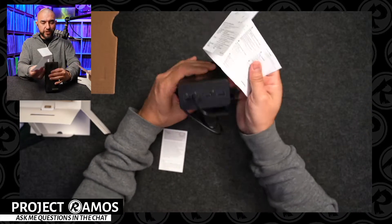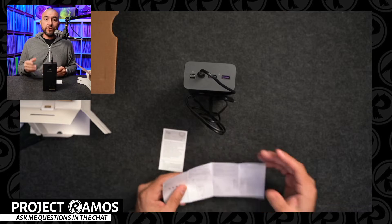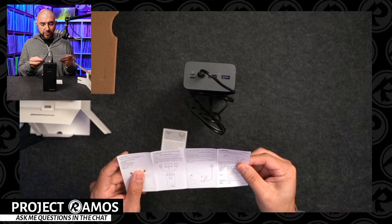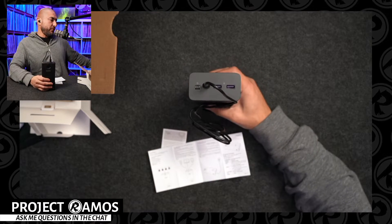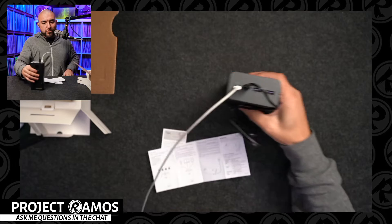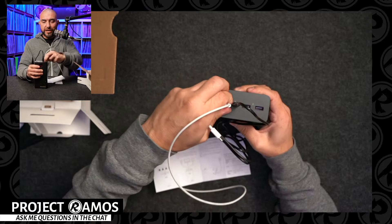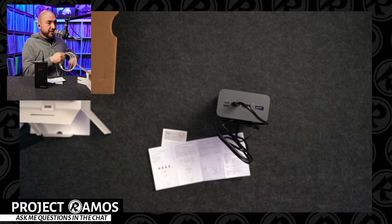According to the manual, the lightning, micro USB, and Type-C ports can all be used to charge the power bank. Oh, it's a lightning port! Let me grab a lightning cable. It most certainly is — so it's an iPhone lightning port, which is interesting because I need to see how that would work to charge an iPhone, given that you usually don't see cables that are lightning to lightning.